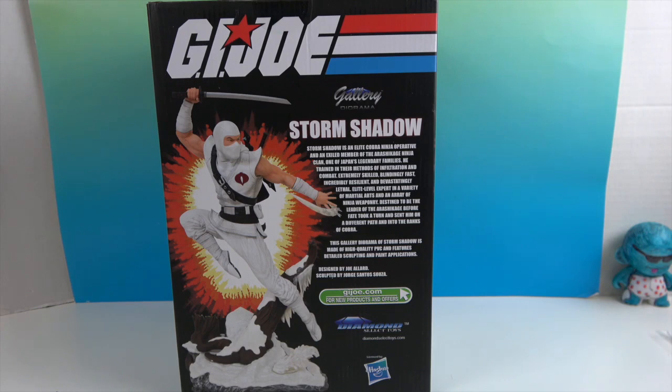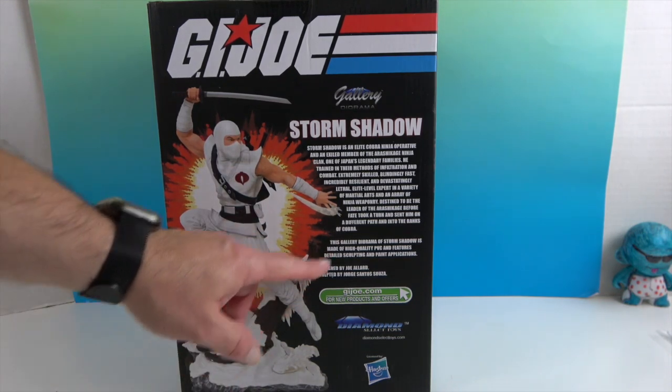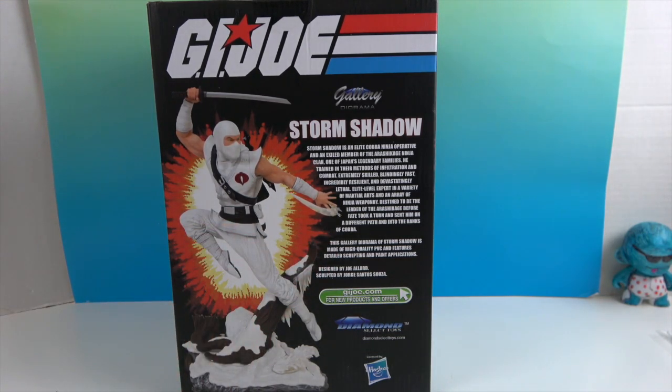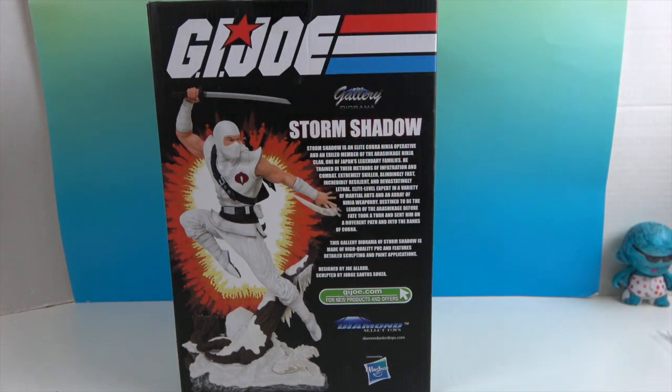Trying to see what that dark thing is — I think this is a log. And he is definitely in an action pose, which is neat. The throwing stars are in motion and that looks really neat. So let's go ahead and get Storm Shadow out of this box and give you a much closer look.